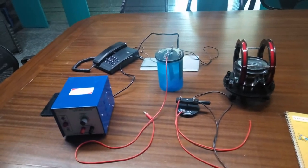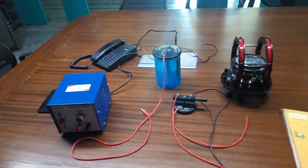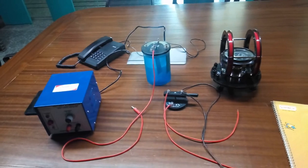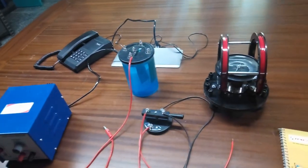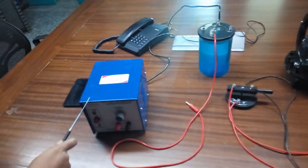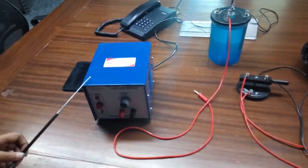Today we are going to show you our determination of the electrochemical equivalent of copper and the reduction factor of a pulse galvanometer. The order code is double 5860. This is the battery eliminator — from here we will give the power supply.